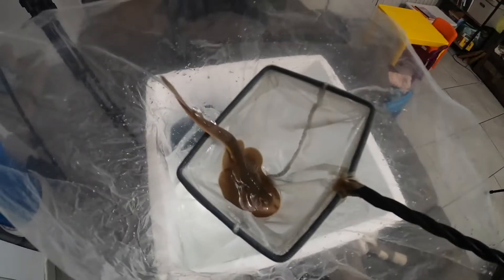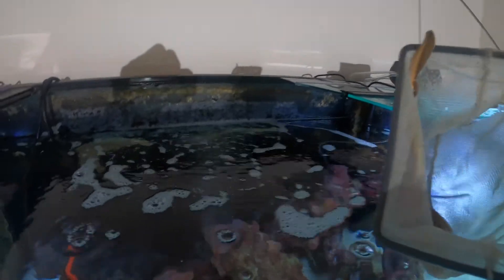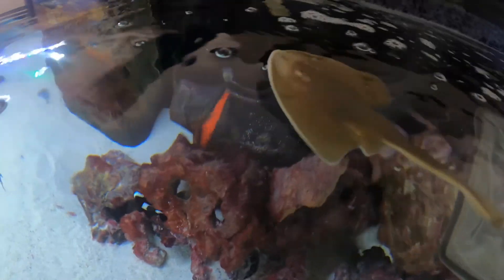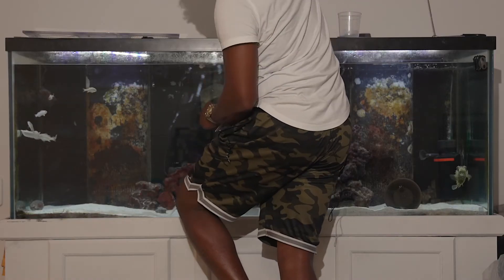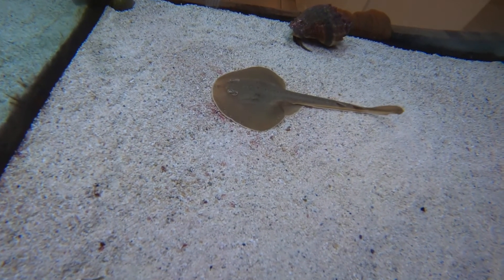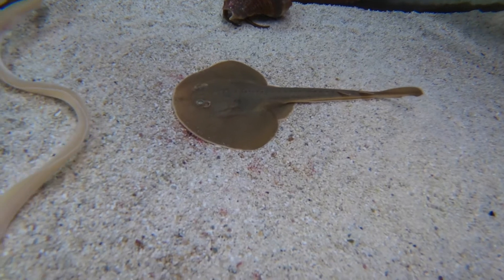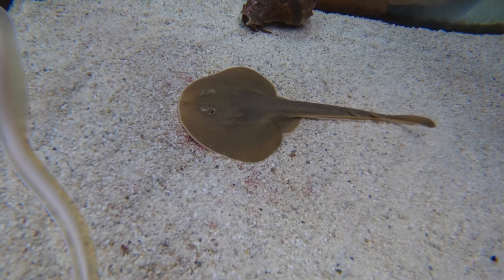There we go. There he is. Nice. There he is. Triggerfish just bit me — please don't bite me again. There he is. He might bury himself underneath. There he is. Not doing much moving as of right now, but once he gets used to it, I'm sure he'll be swimming all around.